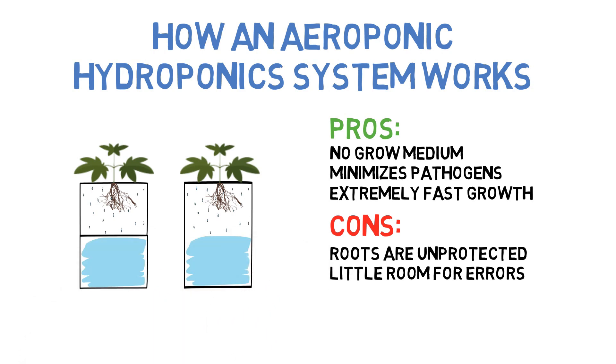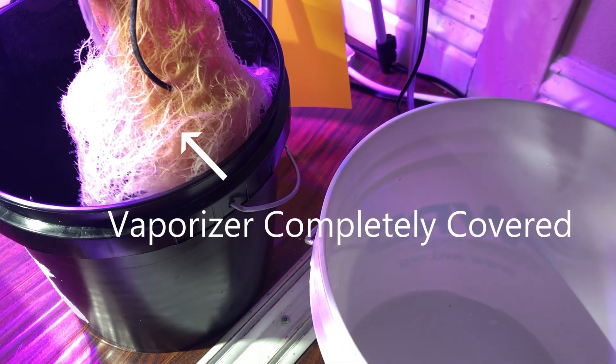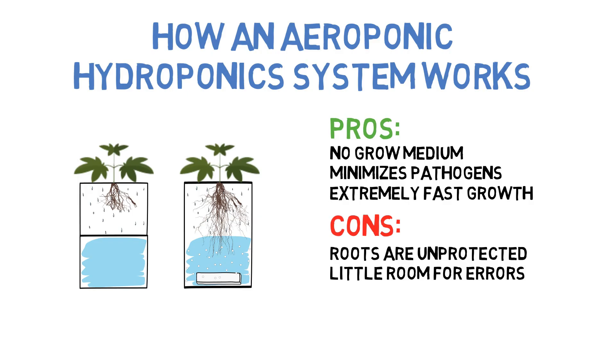If the nutrient water is in the same tray as the plant and the roots grow large enough to reach the nutrient water, you'll need to include an air stone and air pump to keep the bottom of the roots from drowning. And by this point, you might want to just convert the entire system into a deep water culture system, as the roots can disrupt and cover a vaporizer, and if they can reach the water pump, they can clog that as well. If there's a separate water reservoir collecting the runoff water, then that won't be an issue.